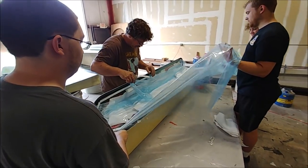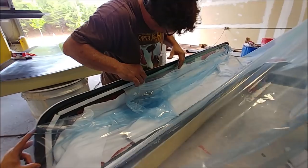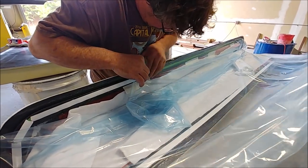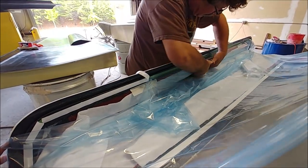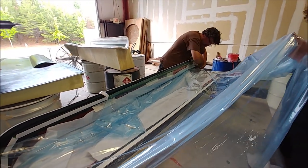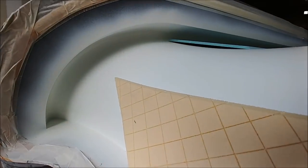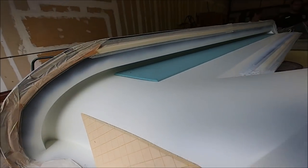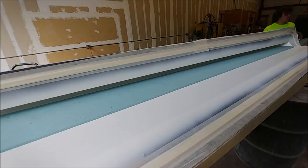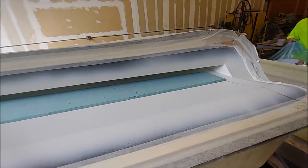Jeff got that layup completed and the guys are helping finish off with bagging that part. Jeff's peeling off the protective covering on the green tacky tape and sealing the bag in place. There's the other one ready to go now — the core has been cut for it and as you can see it's a really tight radius at the front for that part, but we'll see how it comes out.